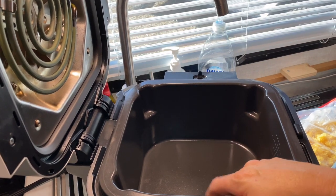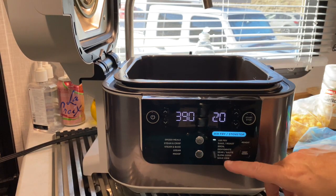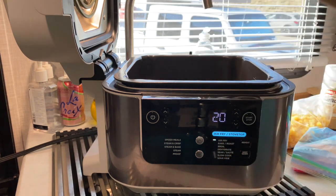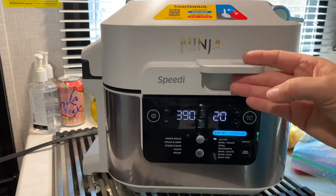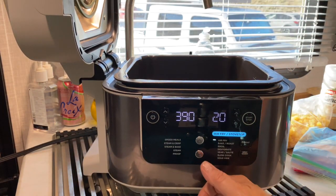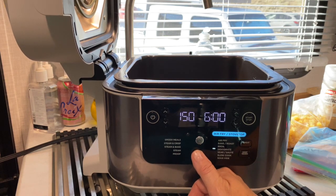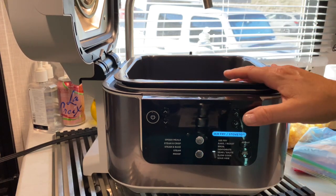I just want to make sure your square ceramic dish is in. I'm going to show you everything we need, but for right now, make sure when you close the lid the flipper is in the right-hand position because it brings you over to air fry and stovetop. We're using this as a stovetop tonight, so we're just going to drop it down to sear/saute. I'm going to turn it on high just to warm that up.